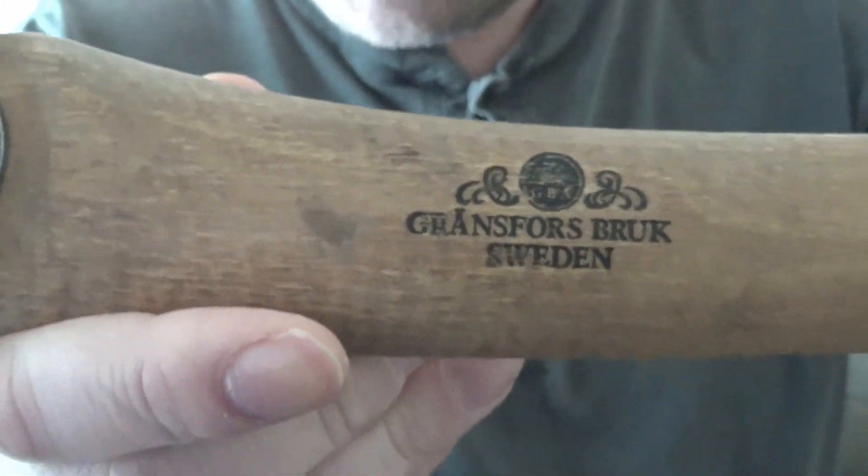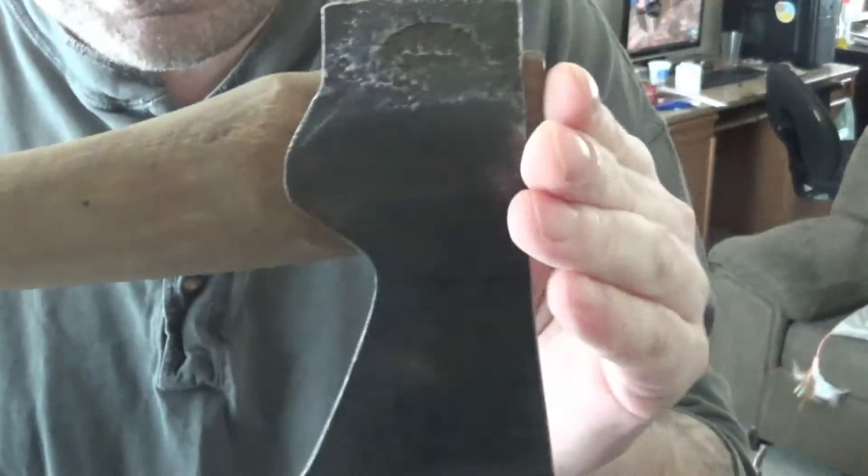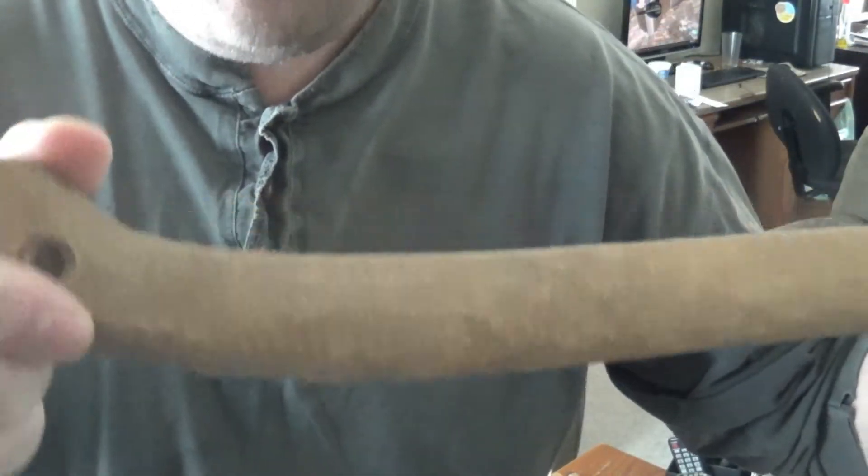These hatchets are not cheap by any means. Now this is one that Dennis has had for a while — he was saying in the email. He had turned around and got another one, and sent this one to me to give it a home. I'll definitely be giving this a great home, Dennis.